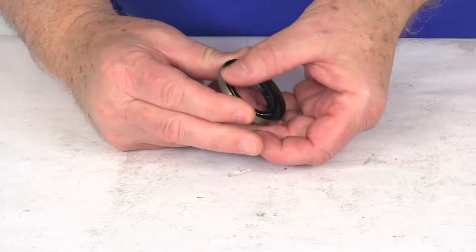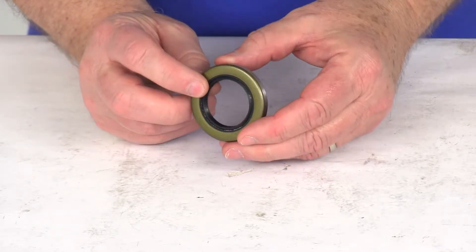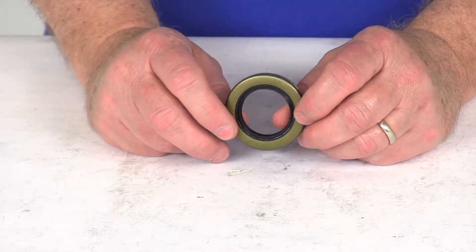It has a nice reinforcing spring. If I pull this back, you can see the spring there. That's behind the lip and it does a better job of retaining grease inside your hub and keeps any water or road grime from getting into the hub.